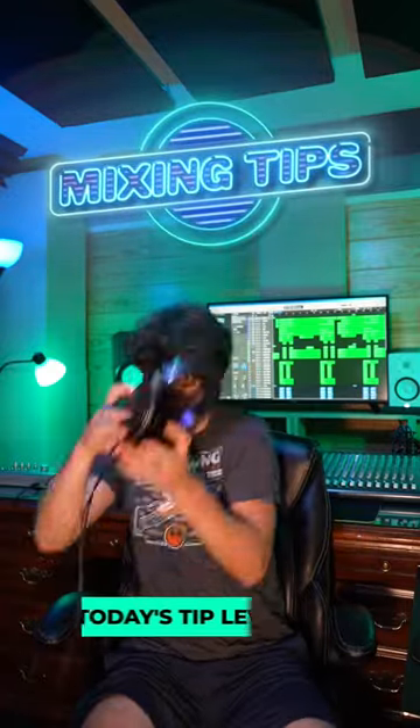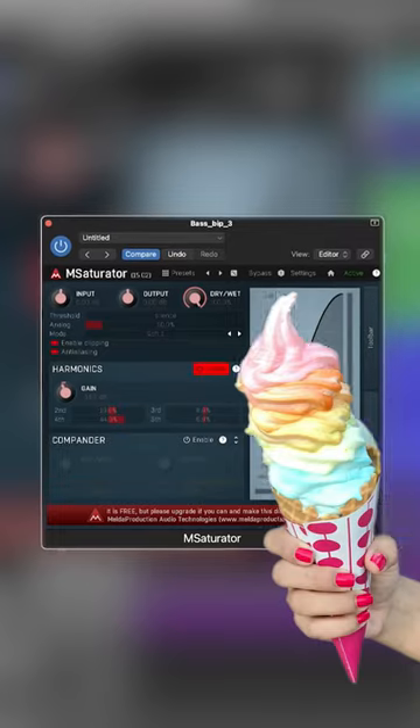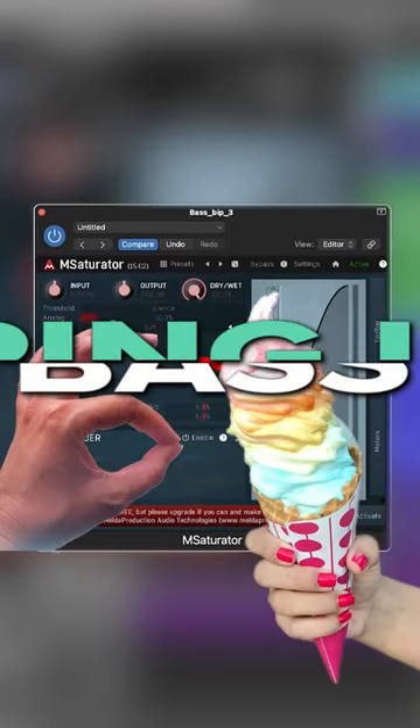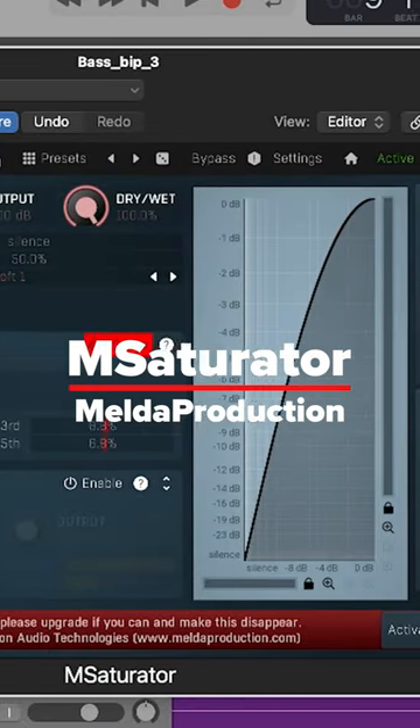Mixing Tips with Fluid. Today I'll show you a sweet, free plug-in to make your bass stand out, especially on small speakers like your phone. This is not an ad. It's called M Saturator and it's by Melda Production.